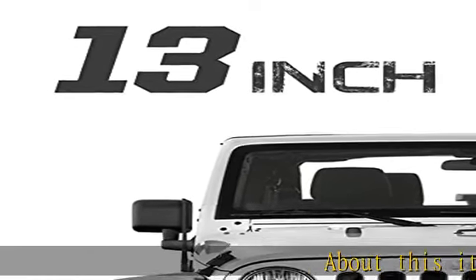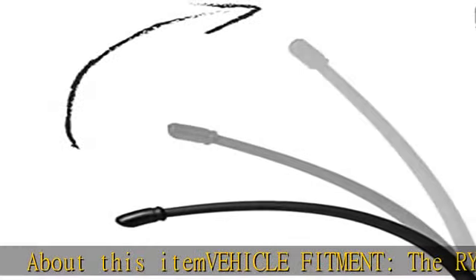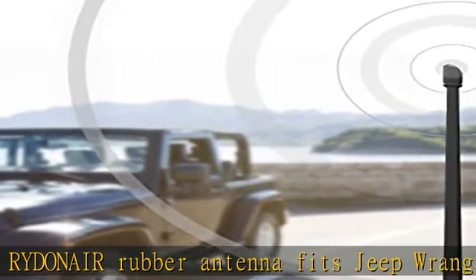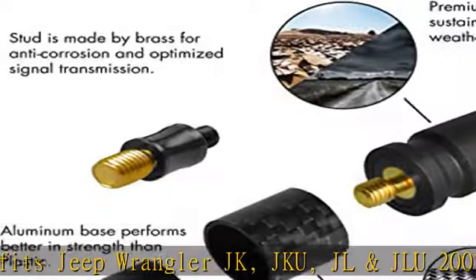About this item: vehicle fitment. The Ryden Air rubber antenna fits Jeep Wrangler JK, JKU, JL, and JLU 2007 Plus and Gladiator — all Jeep Wrangler models 2007 through 2022, but not for older year models.